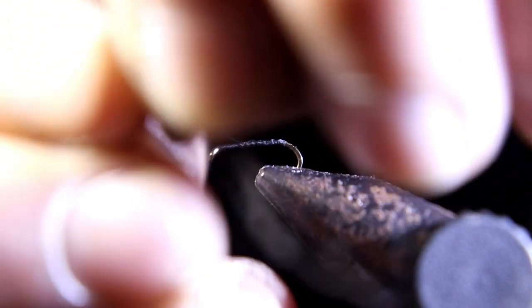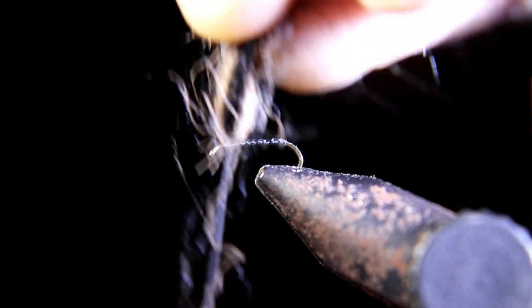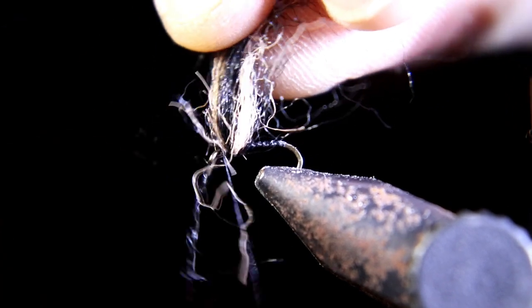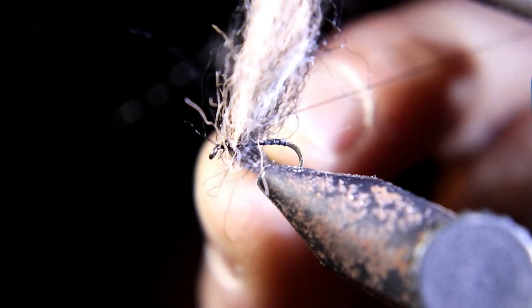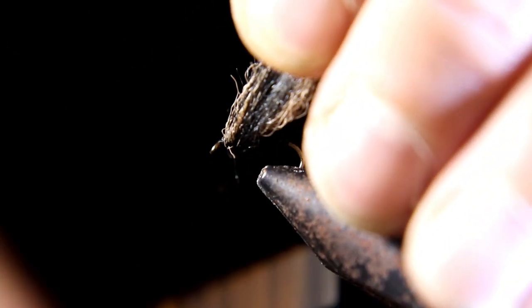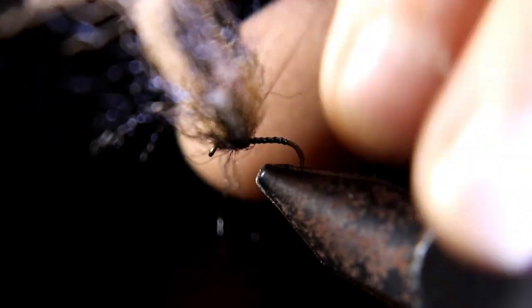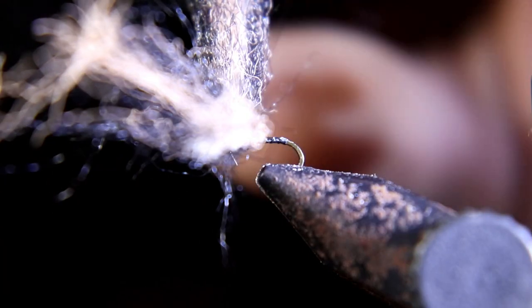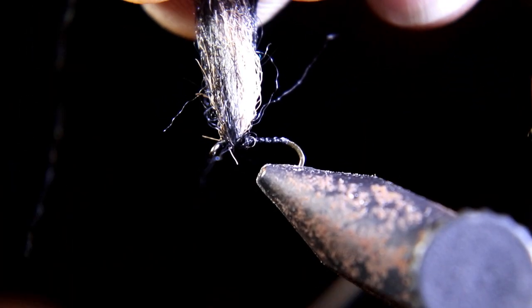What I like to do is wrap it around the tying thread — just fold it in half, put the fold on the tying thread, wrap your thread down, and put it right on top of the hook. Then put some thread wraps in front of it, some wraps behind it, and you're going to do some figure eights for the wing to pull them apart.